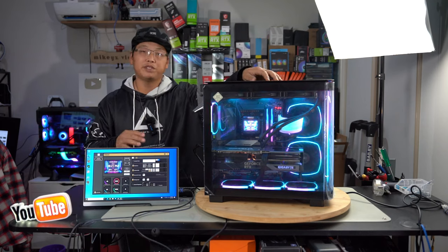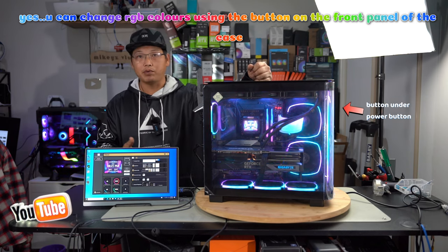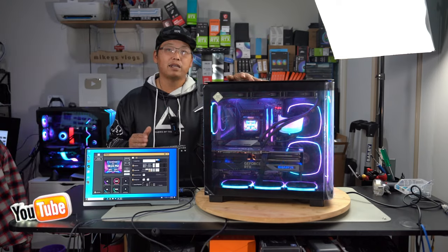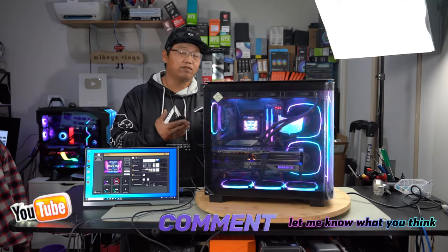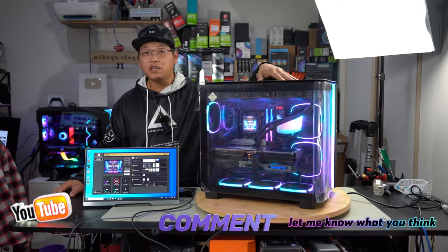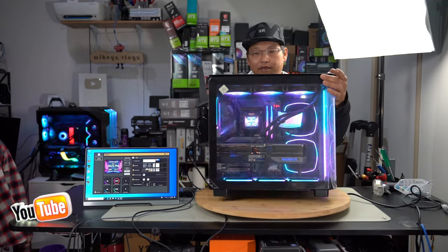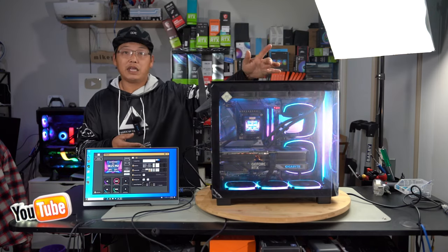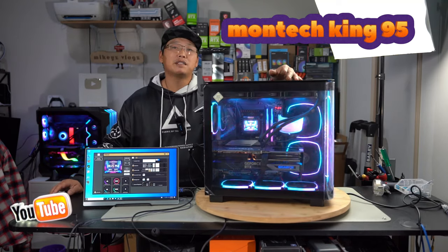There you have it. That pretty much brings us to the end of this video. I really hope you got something out of this and it helps you understand how to use the Thermalright software — it really is pretty straightforward. I know there are people who still have concerns about the software not working, but if you're having issues, just wait for an update and be patient — Thermalright will probably resolve the issue. Getting back to the PC, it really does look amazing. I love the purple and light blue theme — all the RGB fans are synced to the same color, even the AIO fans up top showing light blue and purple.